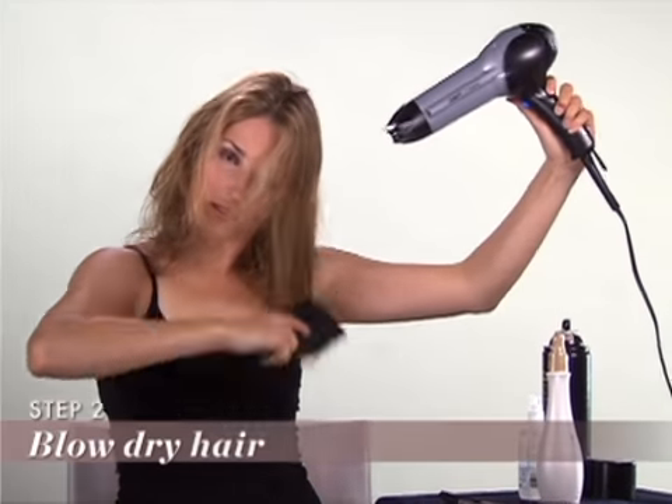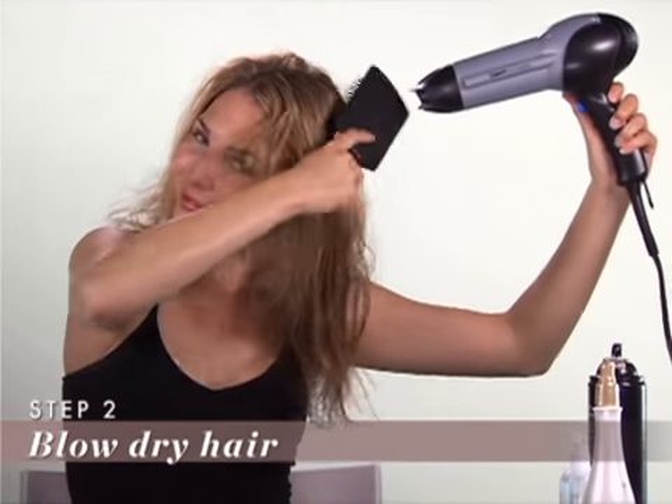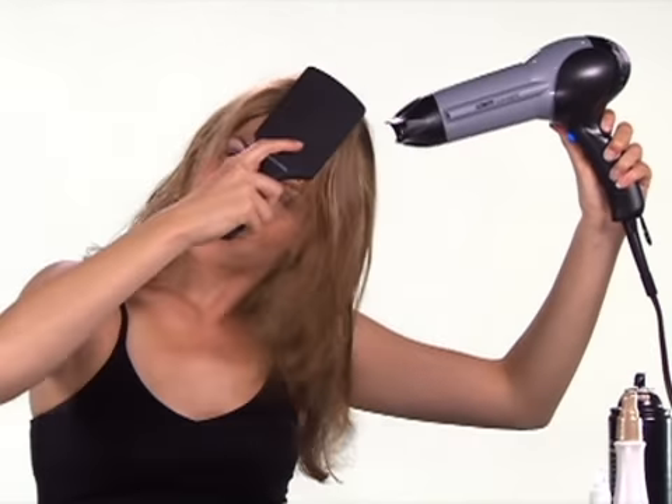Step 2: Blow dry your hair completely. For best results, blow dry hair using a downward motion and a paddle brush.